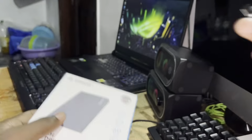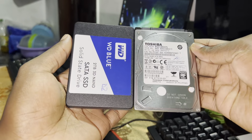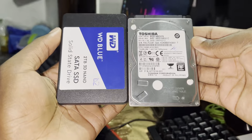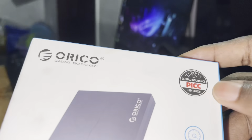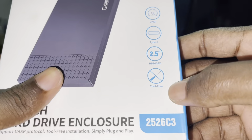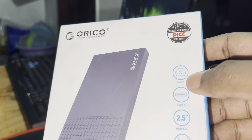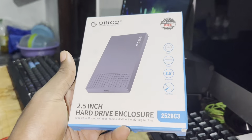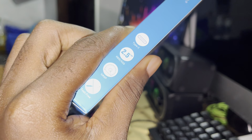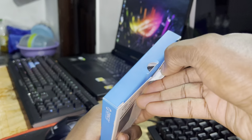Look at both of them. This one is not heavy at all. You have two Type-C ports here, and people say USB-C can make your enclosure very very fast. I'm here to test everything on the next video. I'm excited to make the unboxing of this thing!